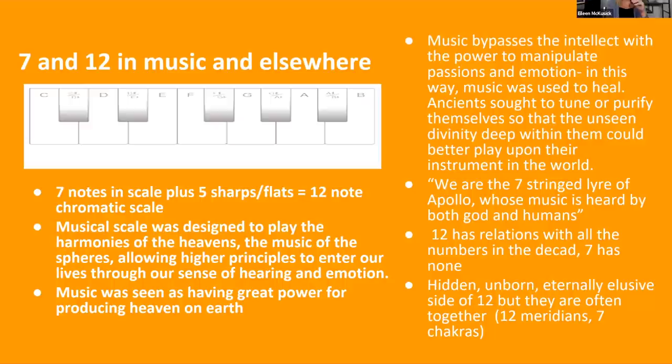Music was seen as having great power for producing heaven on earth. A lot of contemporary music being produced is not creating heaven on earth — it's creating noise. Our current musical system has interference because we use a tempered musical scale and shifted the tuning from 432 A — which is a more natural number playing into all these other numbers in sacred geometry — to 440, which is kind of an unstable frequency.